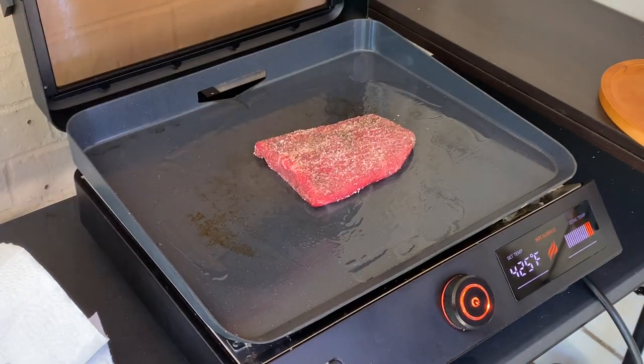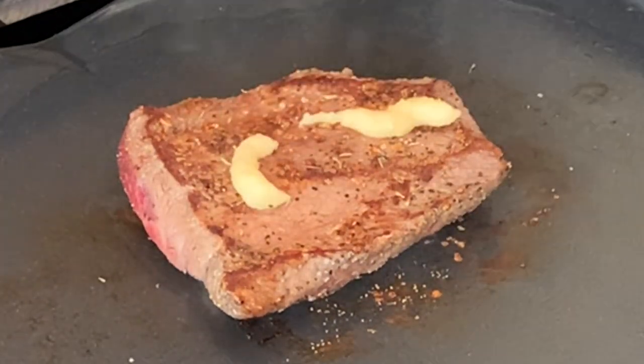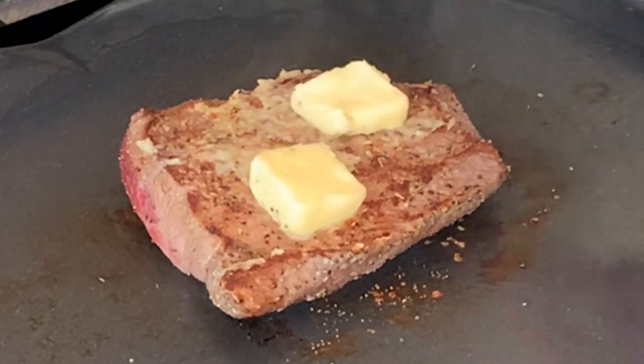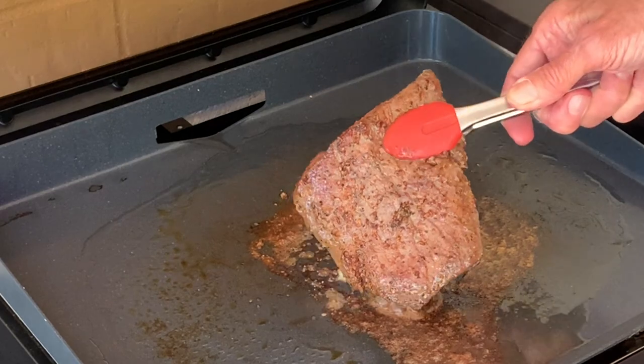Cook about three minutes, then give it a flip. Then add fresh thyme, garlic spread, and a little pats of butter. Cook about two to three more minutes until the internal temperature is 120 to 125 degrees, then take it off.